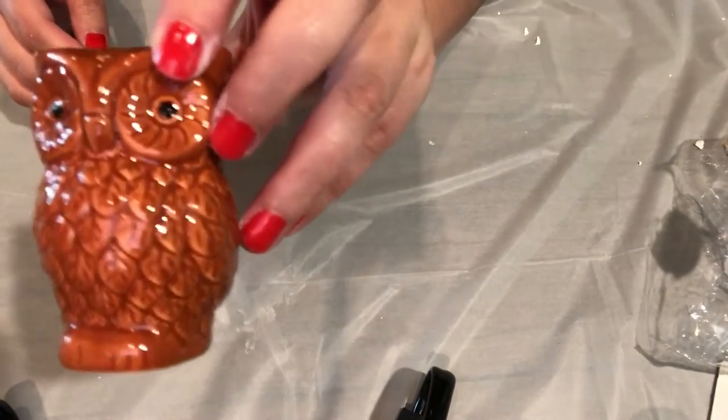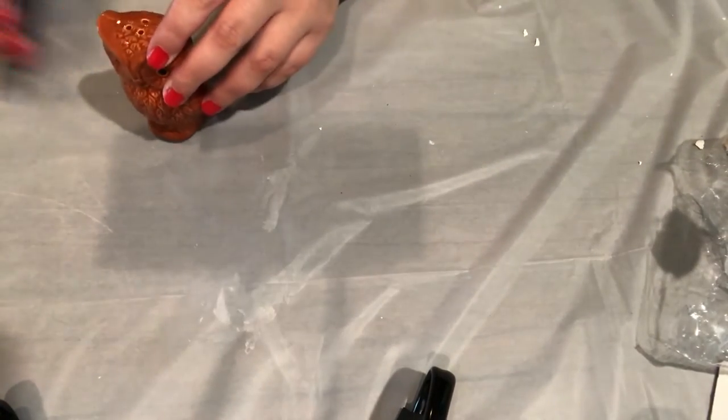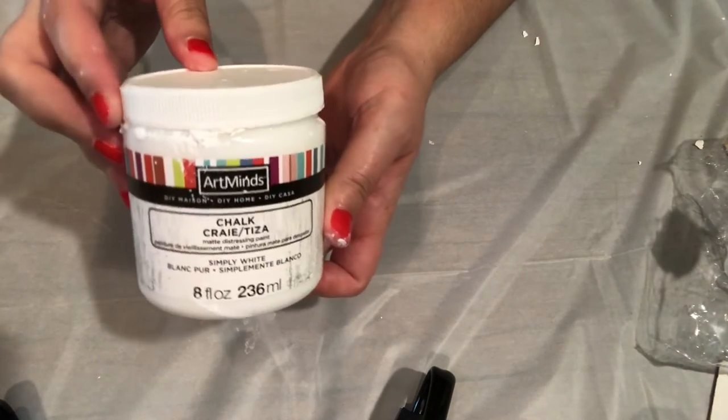I did a little fall shopping today and I came across these cute owl salt and pepper shakers that I got at the dollar store. I'll be chalk painting them today with my favorite chalk paint. I do recommend it — it's one of my favorites.